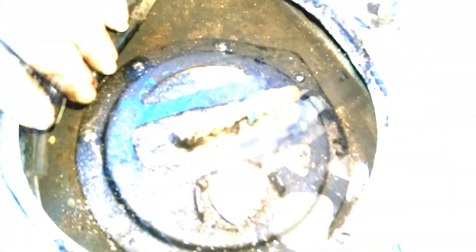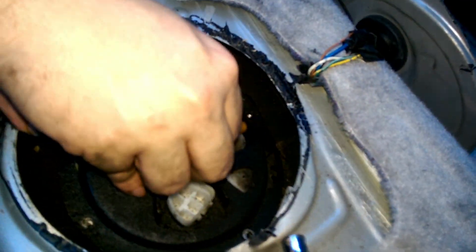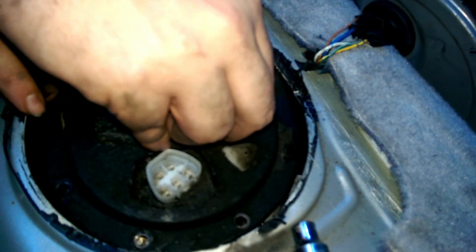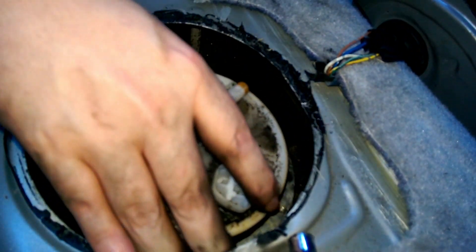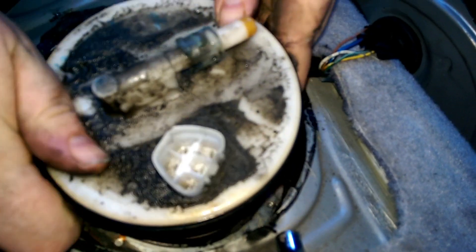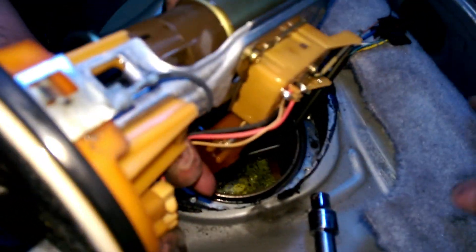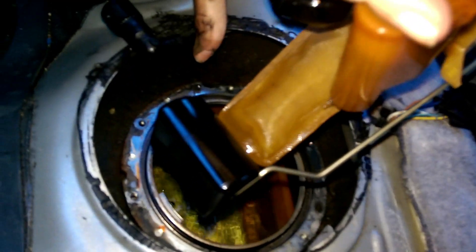Okay, next step. Once you get all your bolts out, you can lift up on your pump and twist it kind of so it comes out. Be careful not to get any gas on your carpet, as it will smell and take forever to air out. But that is your pump, as you can see.